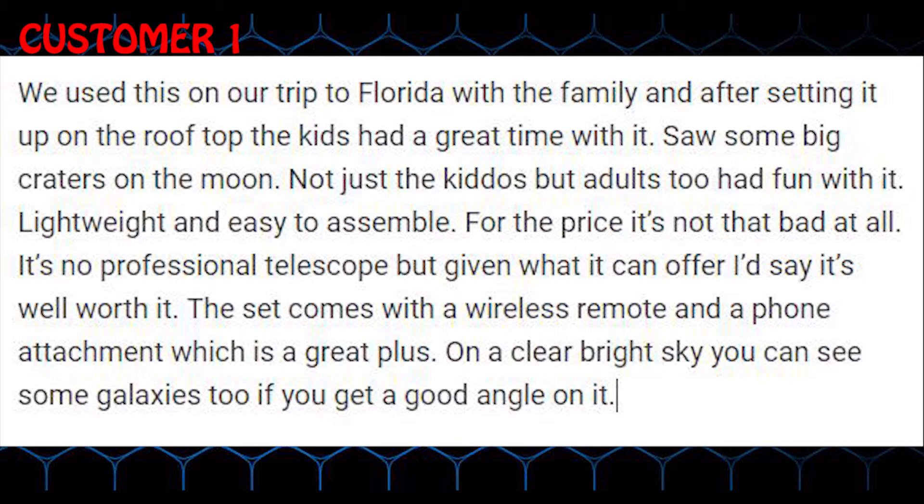We used this on our trip to Florida with the family and after setting it up on the rooftop the kids had a great time with it. Saw some big craters on the moon. Not just the kiddos but adults too had fun with it.